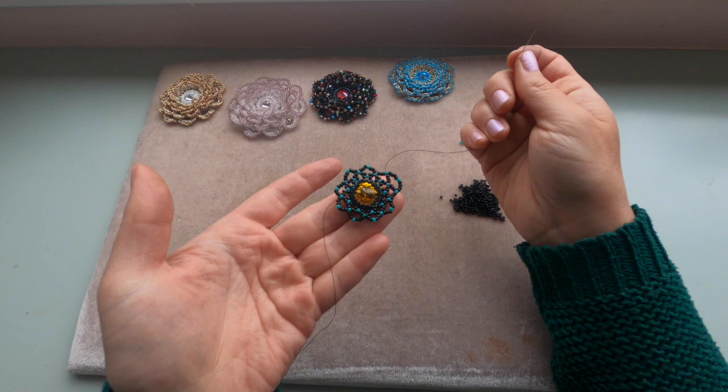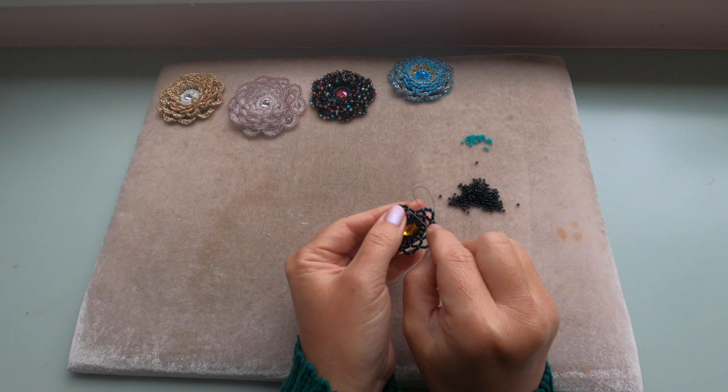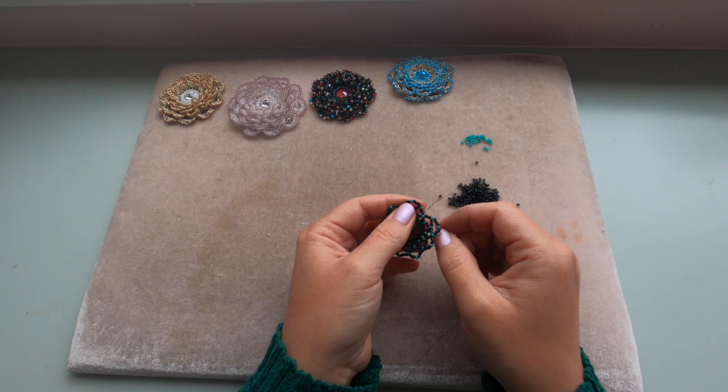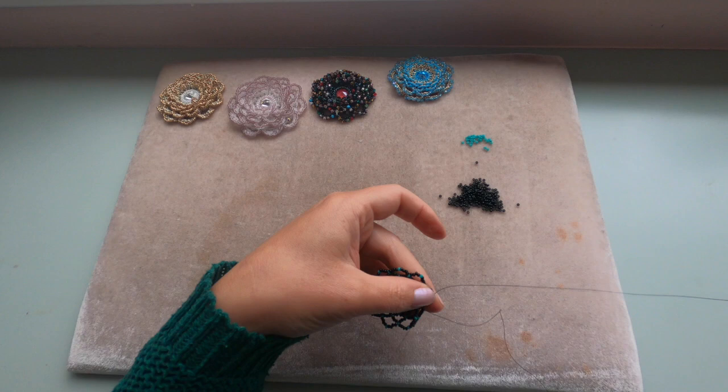I'm adding my last nine beads of this row — going into the green seed bead, and if you can go through the next four black seed beads and the green one, just like that, to come out of the green seed bead of the last row we added. It should look like this.